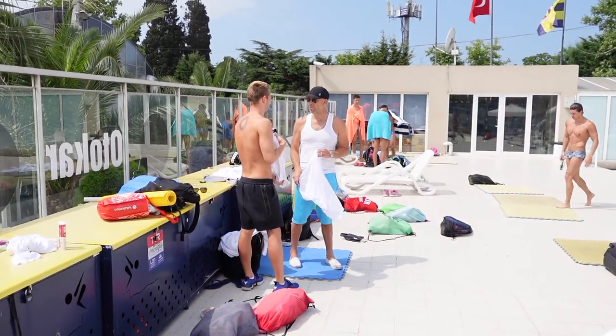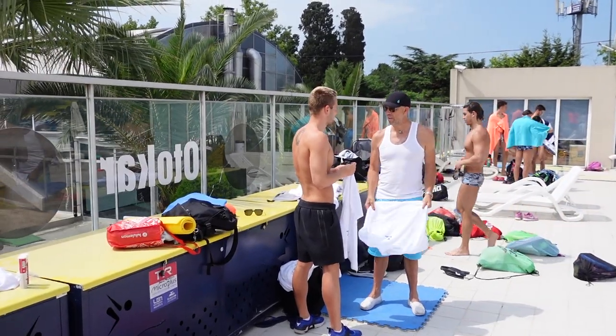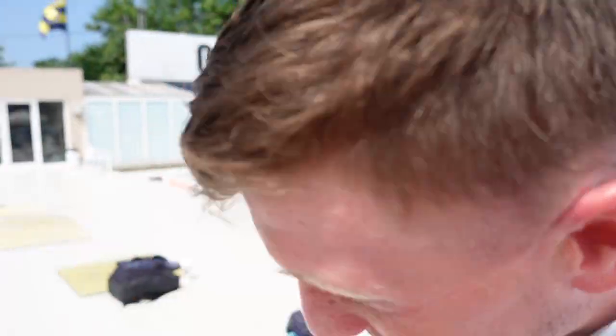We've got a pop-up swimsuit guy t-shirt shop here with my father. Ten lira — very good price.